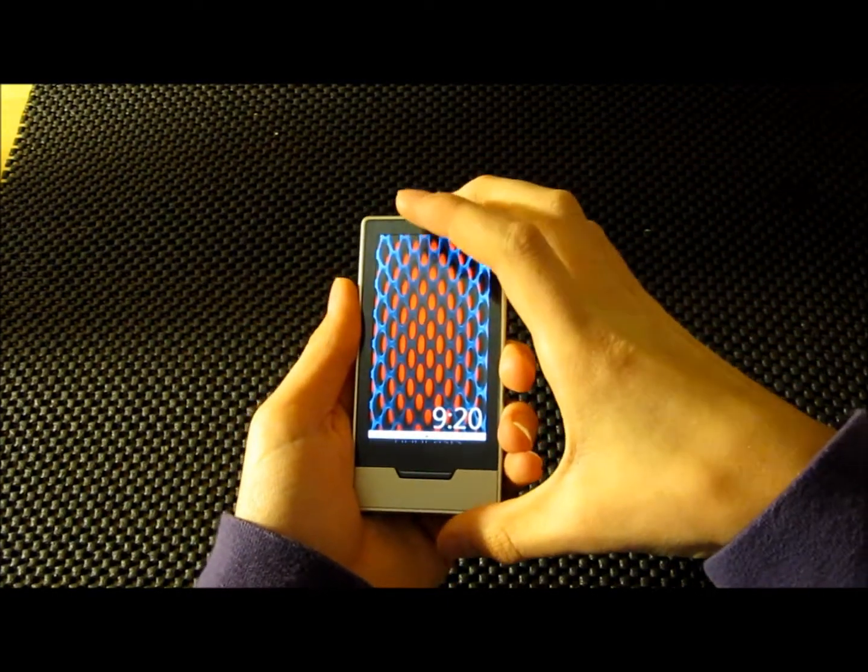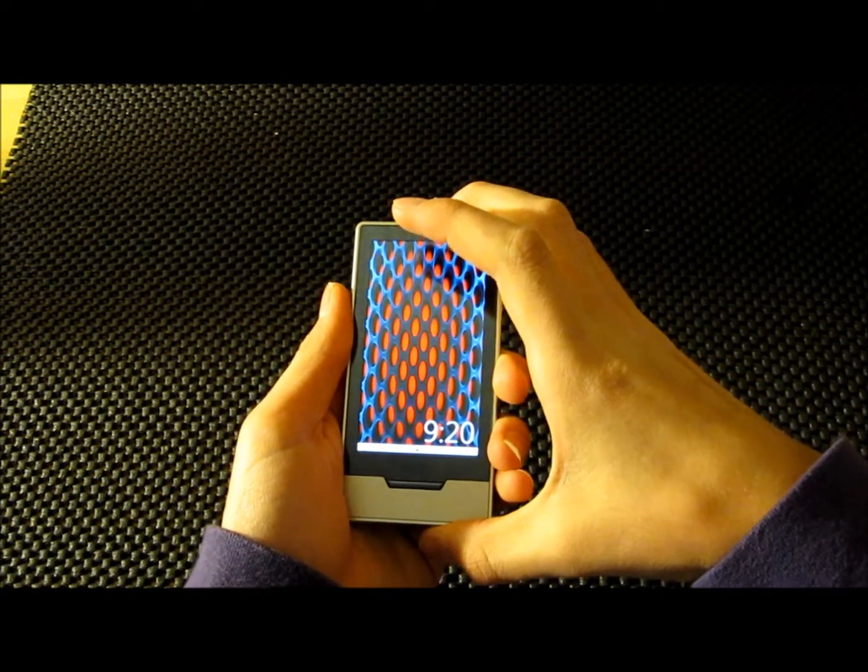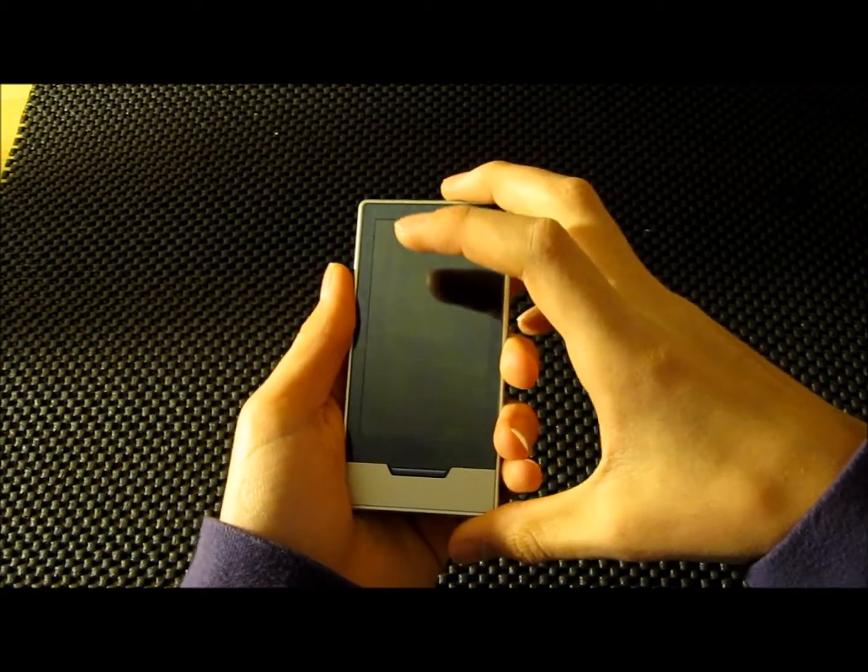Hello everybody, FlameShadow here with the Zune HD. I'm going to be doing a review on this.